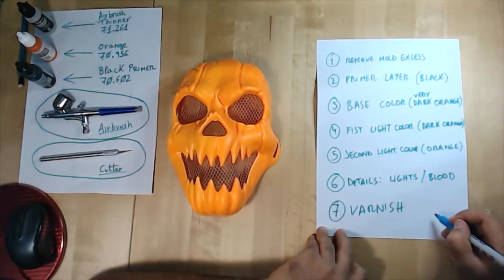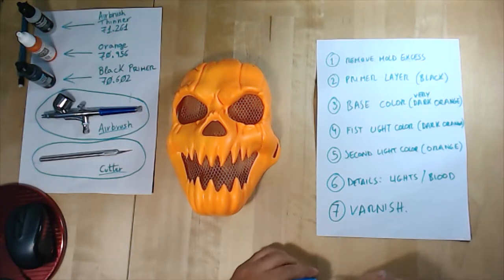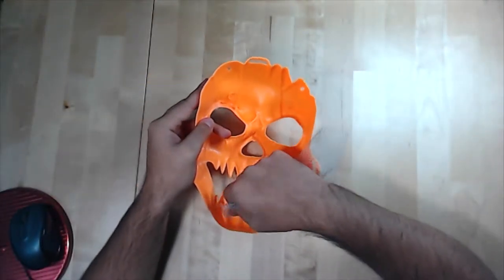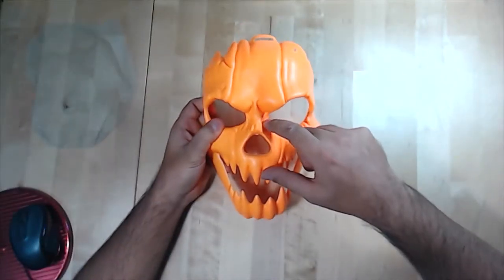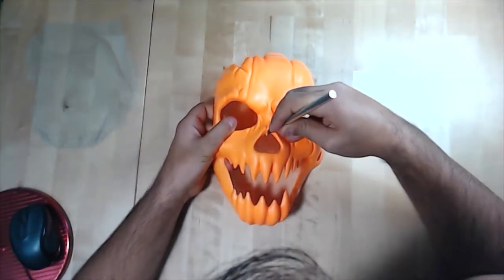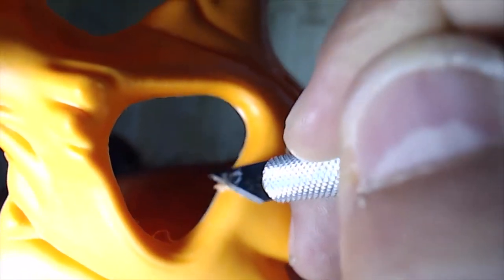Okay, let's go for it. In the first step, I will remove all the excesses from the mold using the cutter. Be careful and don't cut yourself.